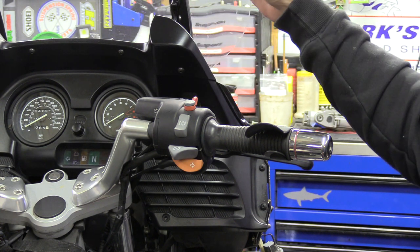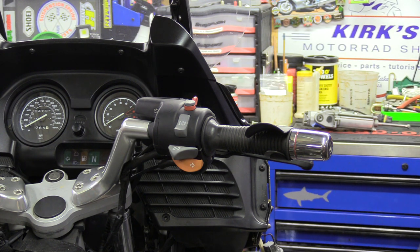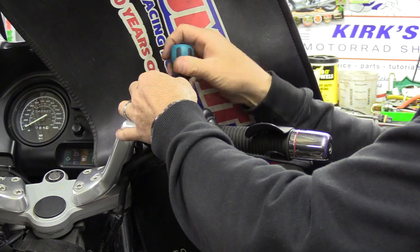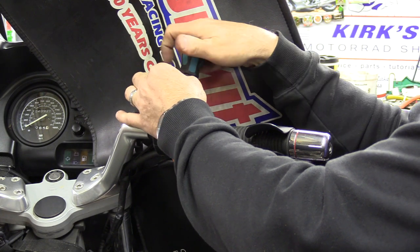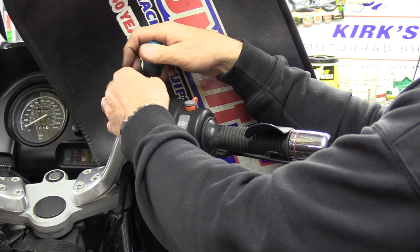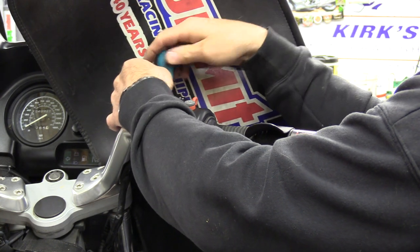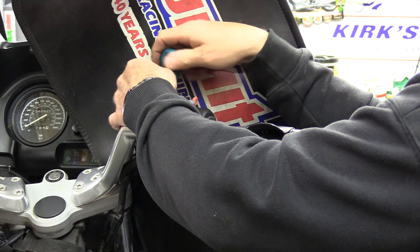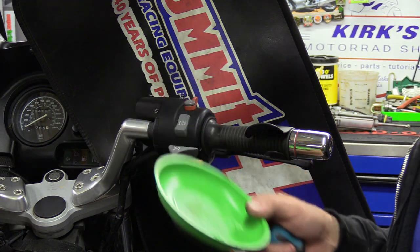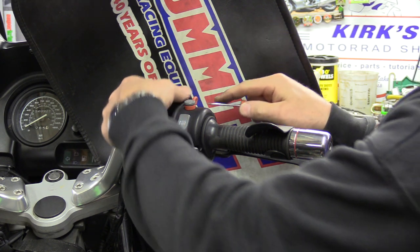It's a number two but it's the Japanese Industrial Standard, and these are just ridiculously good for not camming out the screws. Go ahead and remove these screws. It's also a very good idea to go ahead and cover up your paint work or your windshield — you don't want to get anything on your windshield. Put a quick cover on that so you don't have to worry about any brake fluid popping out.